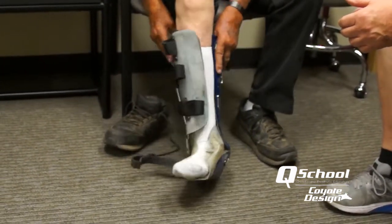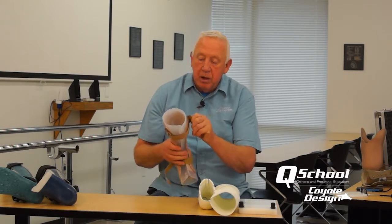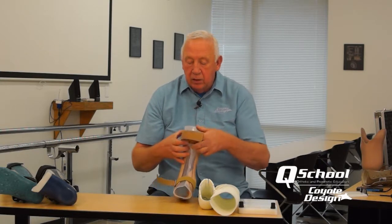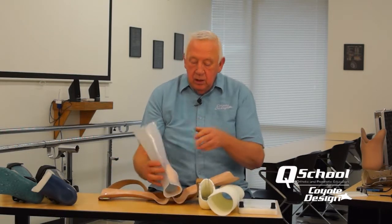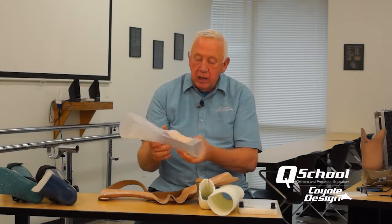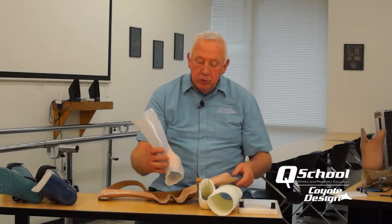We have several different designs in this course. One is our bivalve design, which is a composite and thermoplastic combination — just a solid ankle AFO system. This uses a bio-elastic material for the inner socket for patients who require really good ankle immobilization.